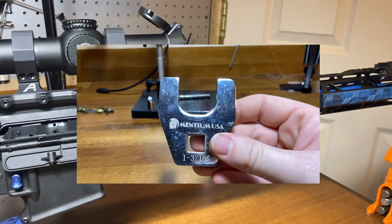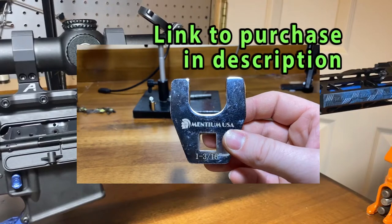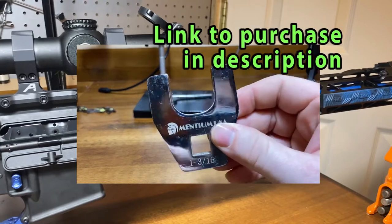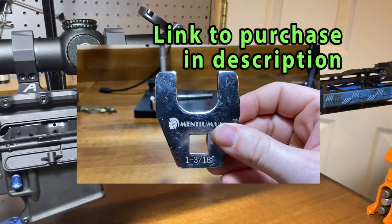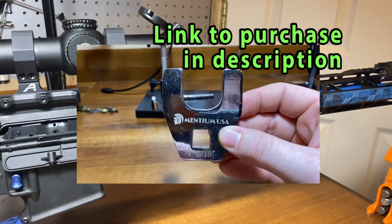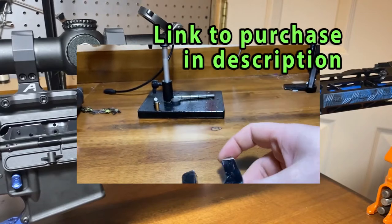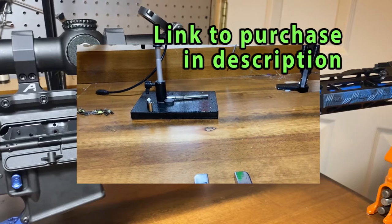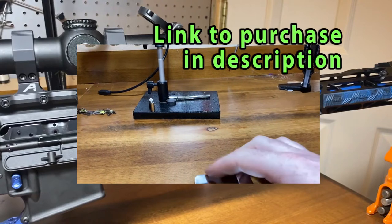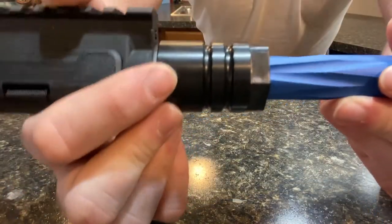I got this one with free two-day delivery with Amazon Prime — they're $19.99. From Mentium, they're like $13 plus $3 or $4 shipping, so for a few dollars more you can get them with free two-day shipping from Amazon Prime. I do have links for this below in the description, and they should have all the main sizes that you need for most any barrel nut that doesn't use a proprietary barrel nut like this one. So if yours takes a standard crow foot wrench, this should do the trick.